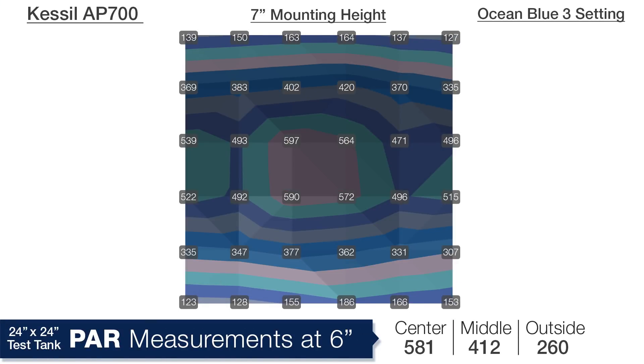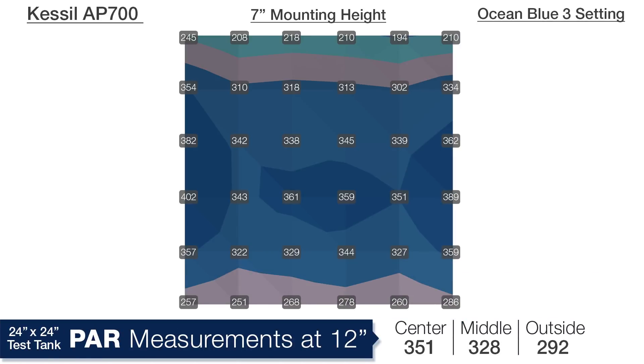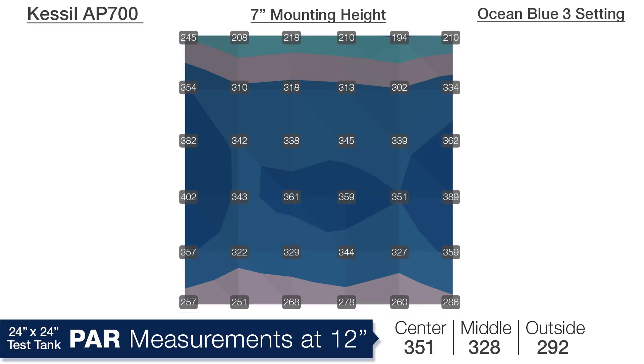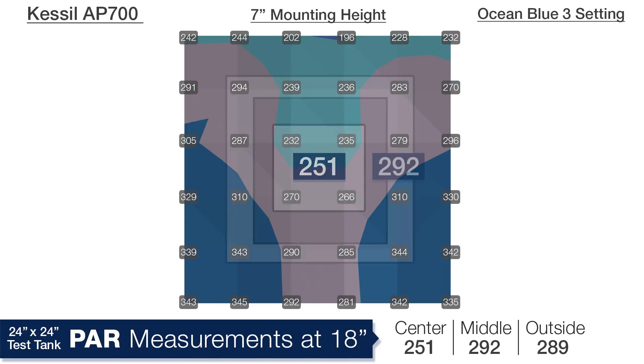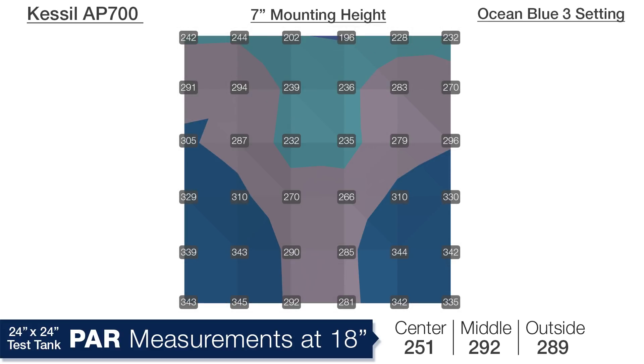At 7 inches off the water and a depth of 6 inches, you can already see the effect of raising the light: the center drops to 581, a much closer 412 in the middle ring, and rather than seeing 50s and 60s on the front edge we're now seeing an average PAR of 260 on the outer ring — much better distribution. At 12 inches deep we're looking at 351 in the center, 328 in the middle ring, and 292 on the outer edges — ultra even distribution. Similar at 18 inches with 251 in the center, 292 in the middle ring, and 289 on the outer edges — really flat even coverage from two single domes of LEDs and integrated reflectors.